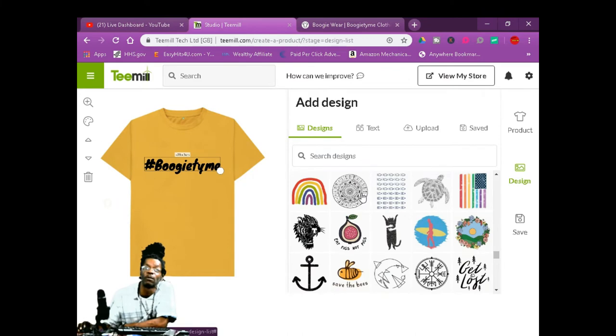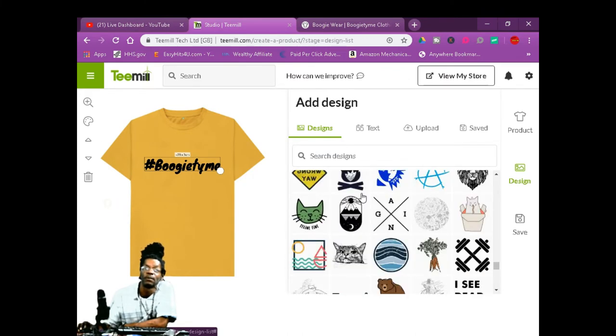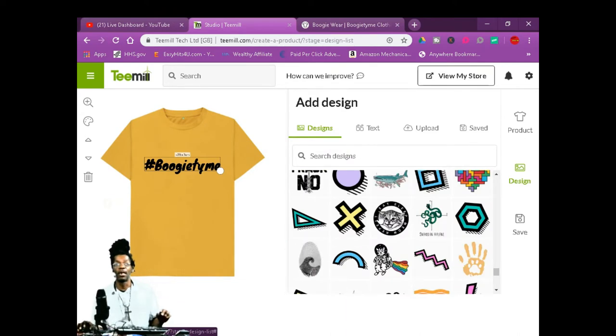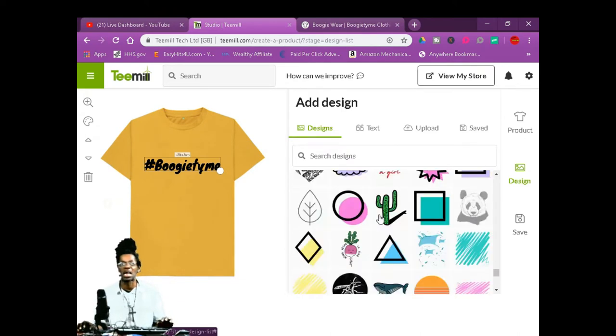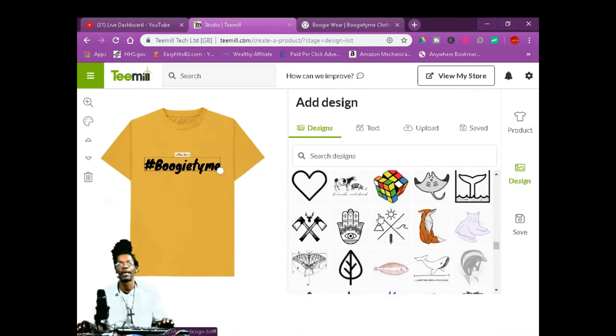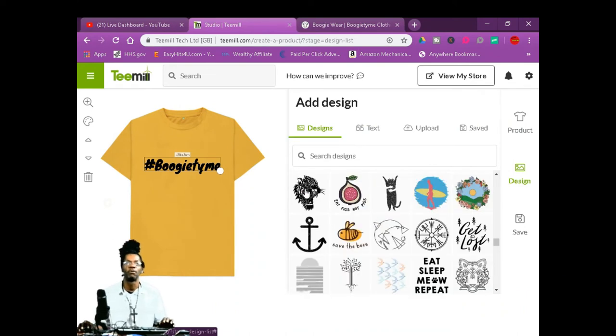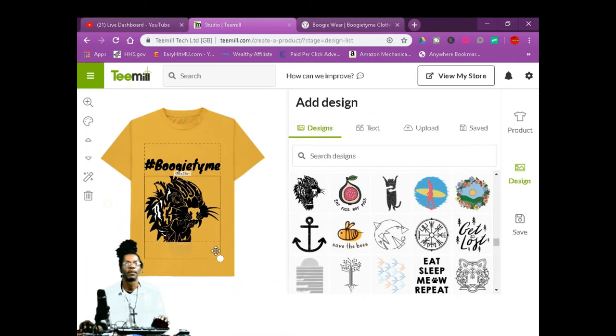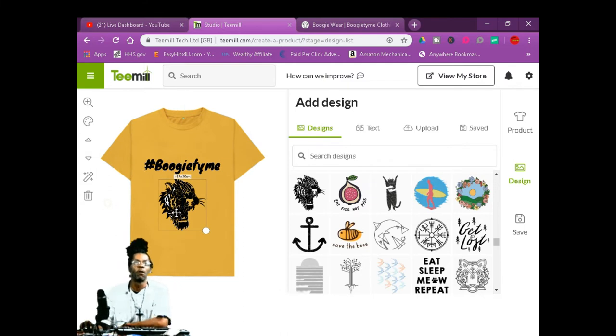If you see one on here you want to use, it's free. Or upload your own logo — whatever floats your boat. I'm going to put this design right here, we're going to use this. Oh, that's kind of slick right there. Hashtag boogie time. You can even work with this — you can change the color here. Click on it, you can change his color.